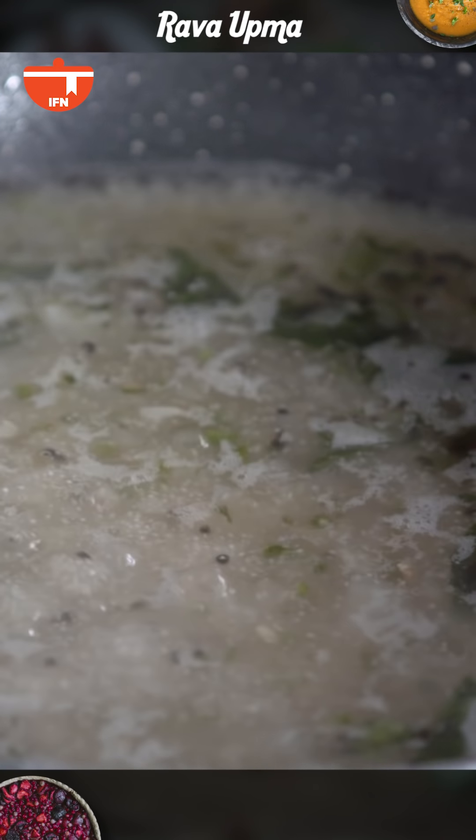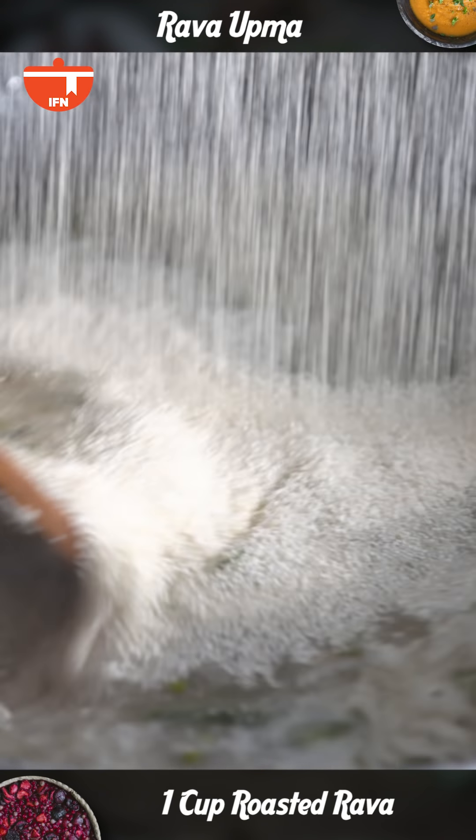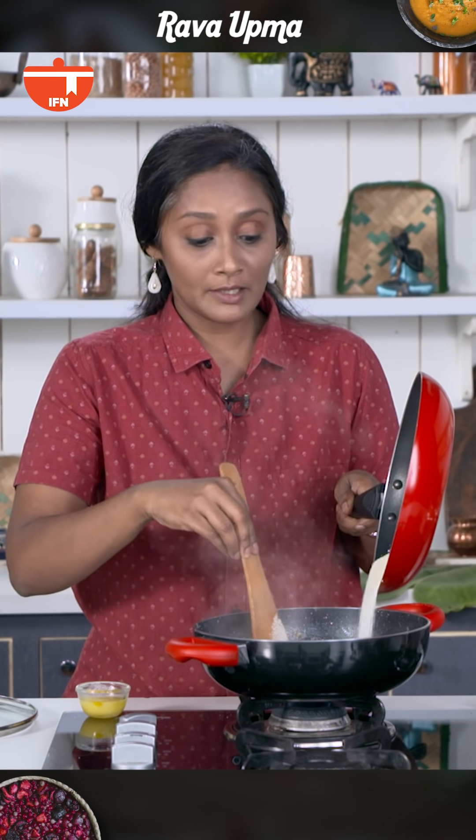The water has come to a nice vigorous boil. At this stage I'm going to reduce the flame and quickly add the Rava, and keep stirring so that no lumps are formed.